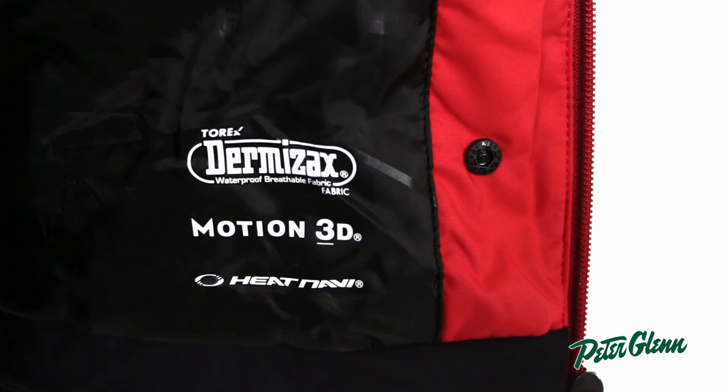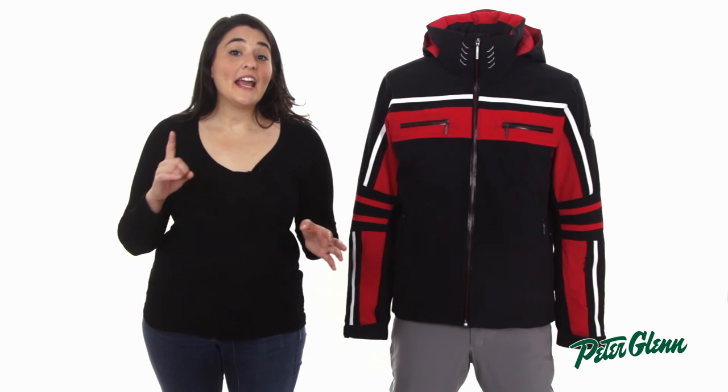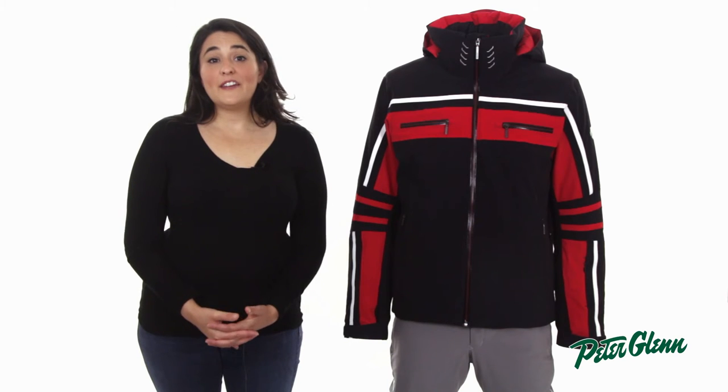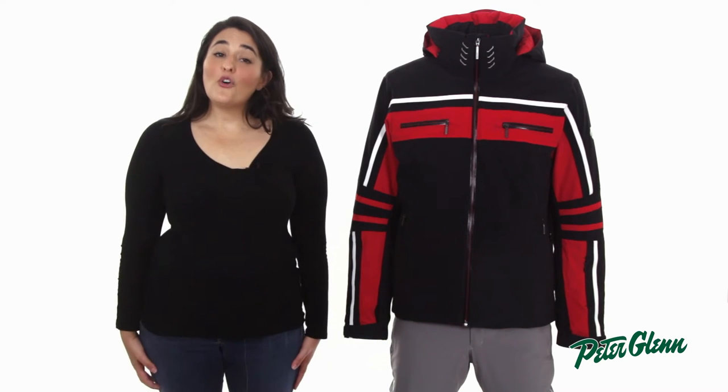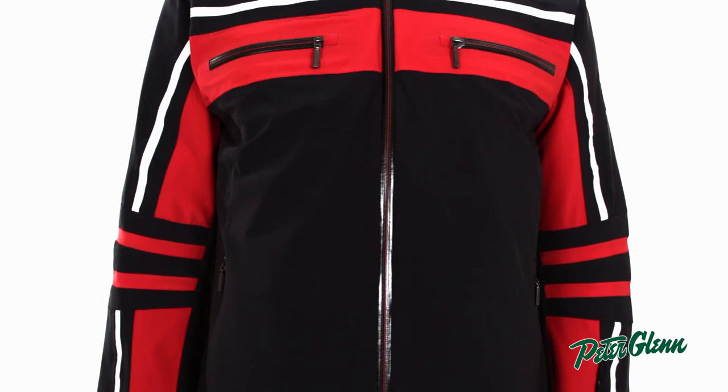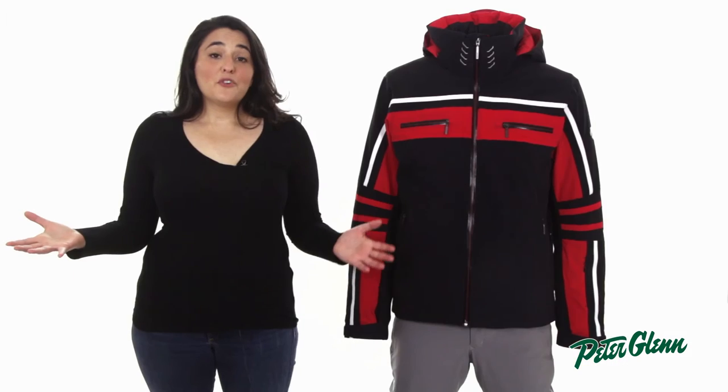Thinsulate is great because it packs a ton of heat into a very low profile layer. On top of this, Descente also included Heat Navi technology which converts the sun's infrared radiation into stored heat. This will provide extra warmth even if it's a bit overcast. Overall, the Swiss should be perfect in any season, especially with the proper layering underneath.